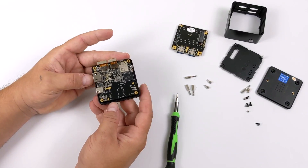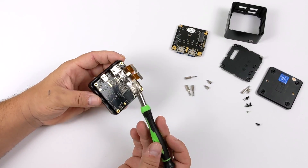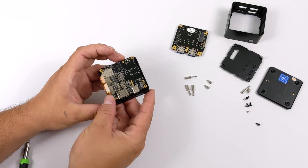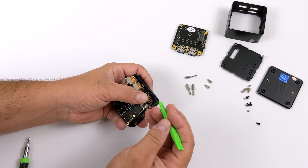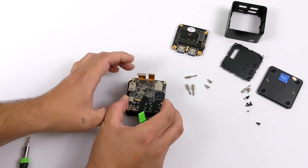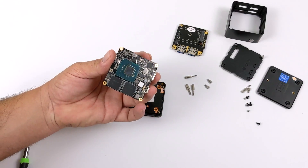And here it is — basically the bread and butter of this whole unit. We have the storage chip, our Wi-Fi chip, the ribbon cables to connect the IO board, HDMI, and USB Type-C. I want to get this Wi-Fi antenna disconnected so I don't break anything. The Wi-Fi antenna routes up to the top of the case. We also have our fan connector, because yes, this is not passively cooled — we have a little fan in this unit.